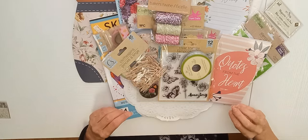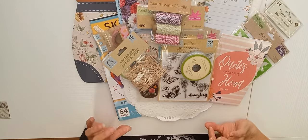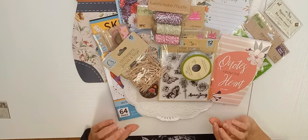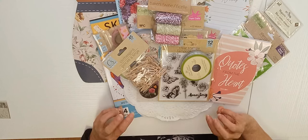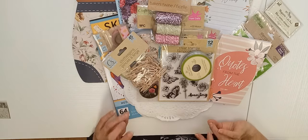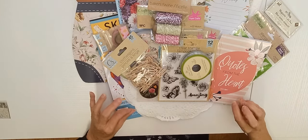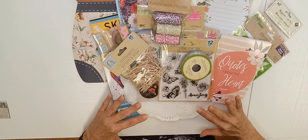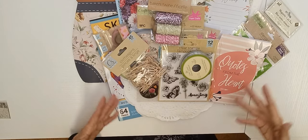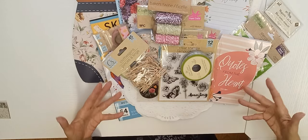The other stipulation is that anything you use as basic supplies to put your journal together is not included in the actual $20 budget. That would include any glue, tape, or adhesive. That would also include any tools you would use — punches, paper cutters, scissors — but everything else that you use in the actual journal will count. With that in mind, I'm going to show you some of the items I've picked out for this junk journal challenge.